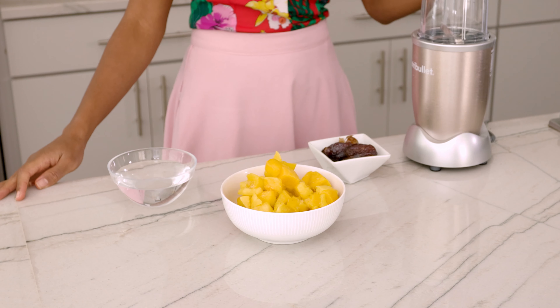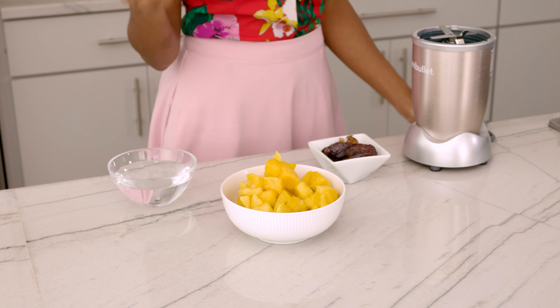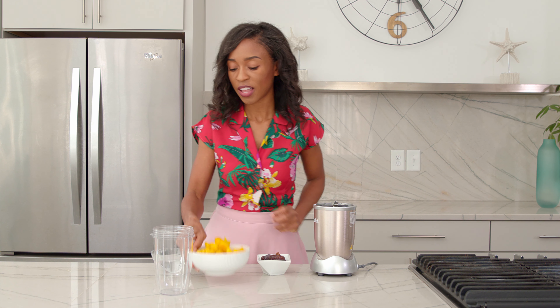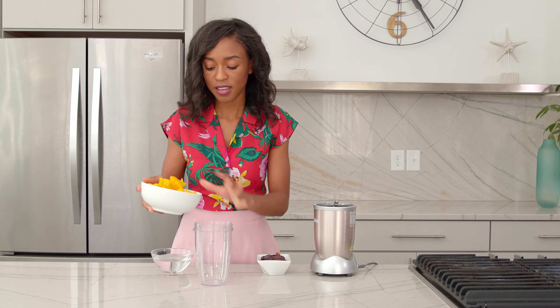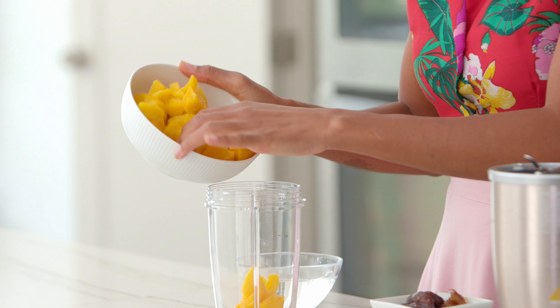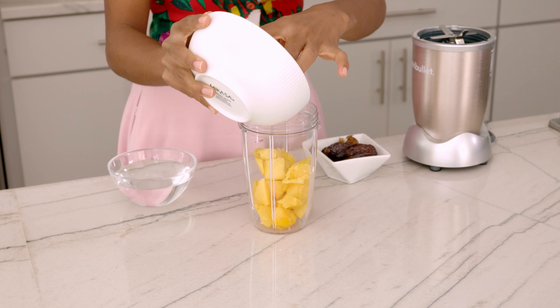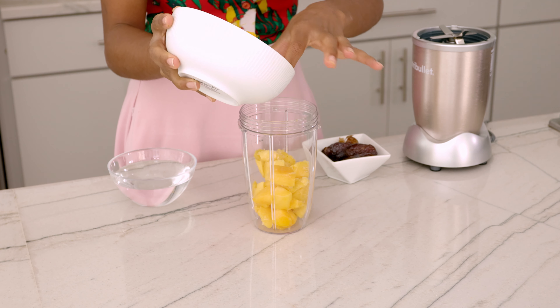You also get boron with the dates. So let's get into it with this mango smoothie. Less is more — I would recommend not adding a banana, blueberries, spinach, or anything else. All you need is the mango, the dates, and the water. So I'm gonna go ahead and put my frozen mango into the NutriBullet. I'm gonna call myself the smoothie operator!